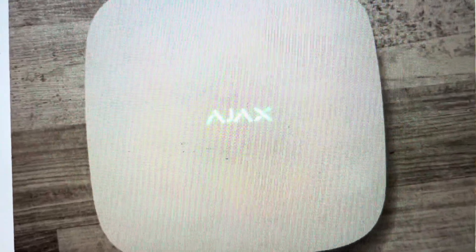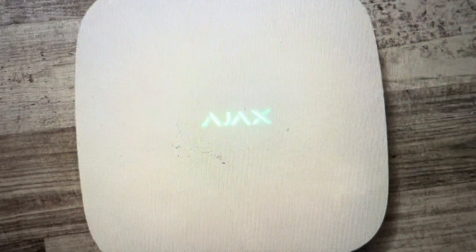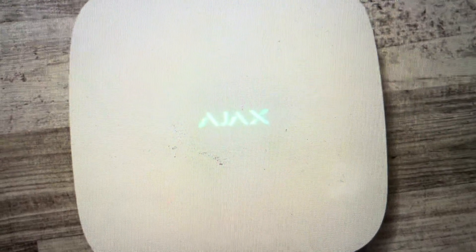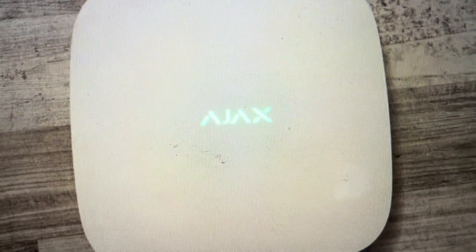Hey everybody, this is a quick video in case you have an AJAX Hub 2 alarm control panel and you need to do a hard reset to the factory default settings on it. Now there are two main reasons you would want to do this. The first one is troubleshooting — if you're having any issues with this hub not connecting to Wi-Fi or not syncing or pairing with your devices,